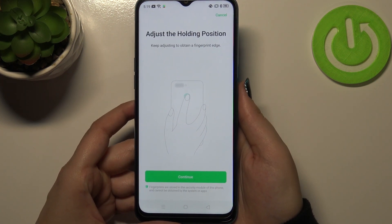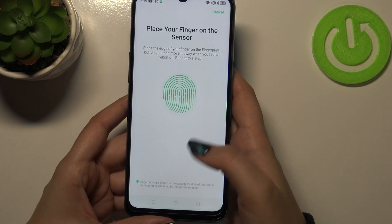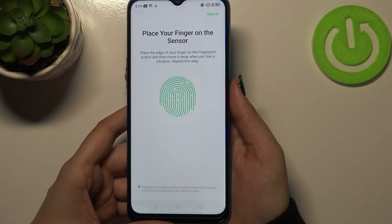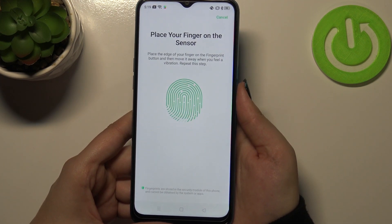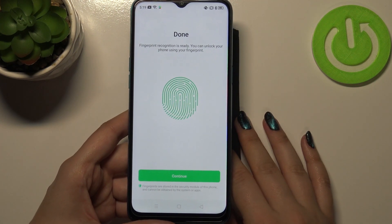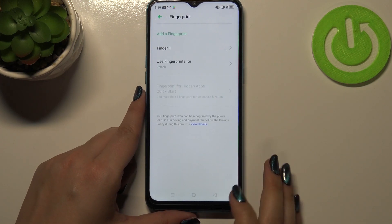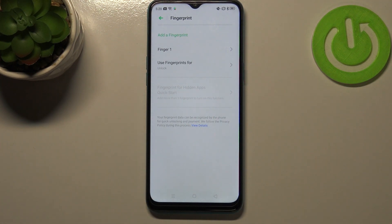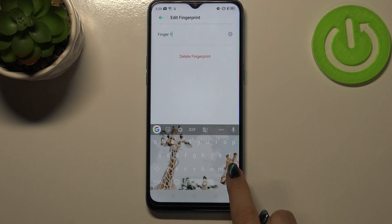Right now we have to keep adjusting to obtain the fingerprint edge, which means we need to enroll the finger and add the edges. Let me do it — and it's done. It's quite easy on this model. We can simply tap 'Continue,' and as you can see our fingerprint has been added.